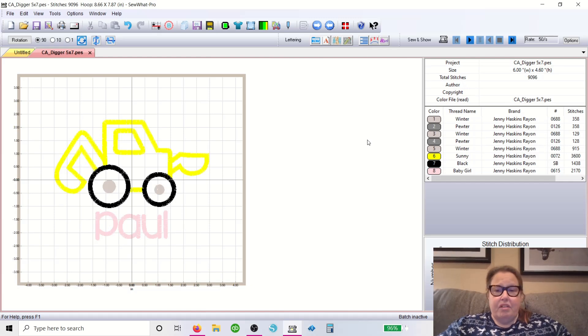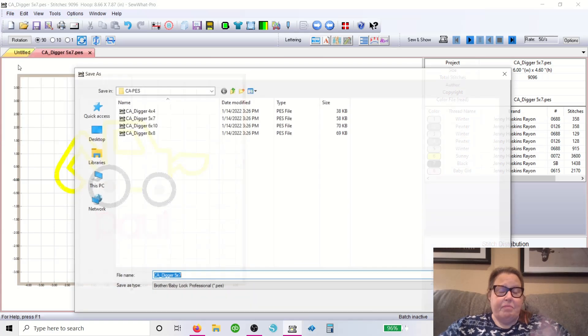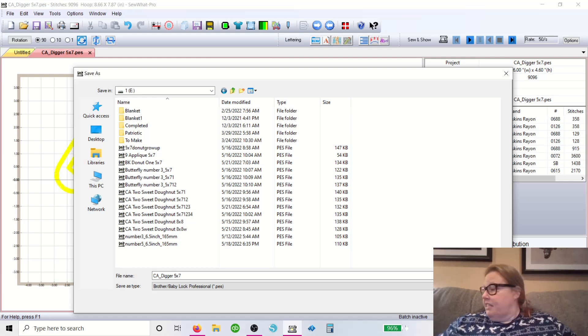Then we're going to go up to File > Save As. It's really important that you click Save As and not Save, because if you hit Save it'll save it as the original and it'll mess up your design. Make sure you always do Save As. I save all of mine on — I've called this one number one because it's the one that goes into my first machine. I do have a second one that I put in my second machine and I keep it separated with a little sticker. Then you just save it and you're good to go.